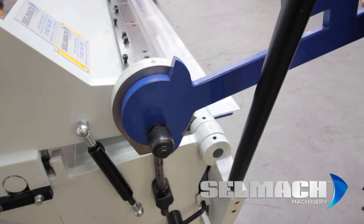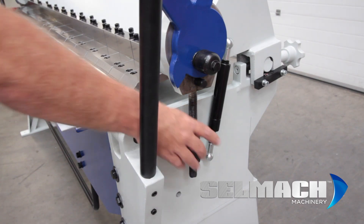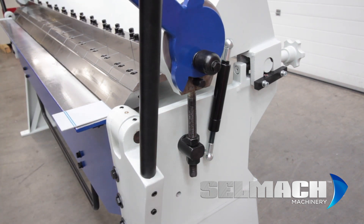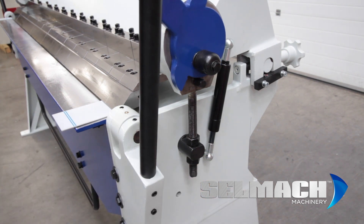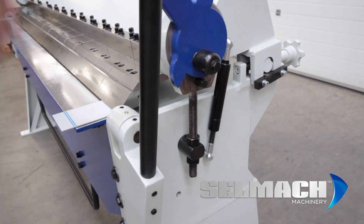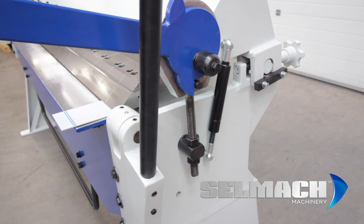Tighten that one back down and that would be a good position for this end. We're going to go and set the other end now. Slacken that one off a little bit, pull down on the clamp — that feels a little bit loose, so tighten it up a little bit more, and that feels perfect. You'll soon get used to the feel, because if it's too tight it won't clamp, and if it's too loose the job will push up when you try to fold it.